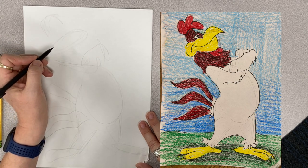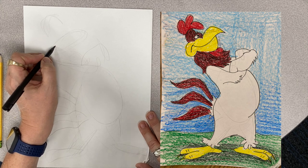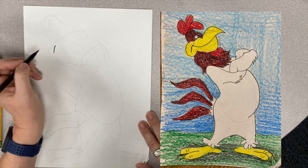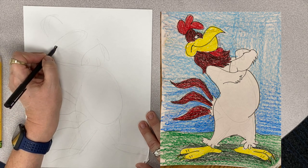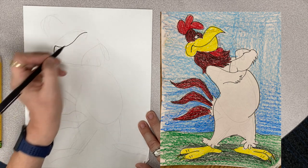So to start, Foghorn Leghorn — I'm going to start with a line like that. And then I'm going to make like an S. Just an S.